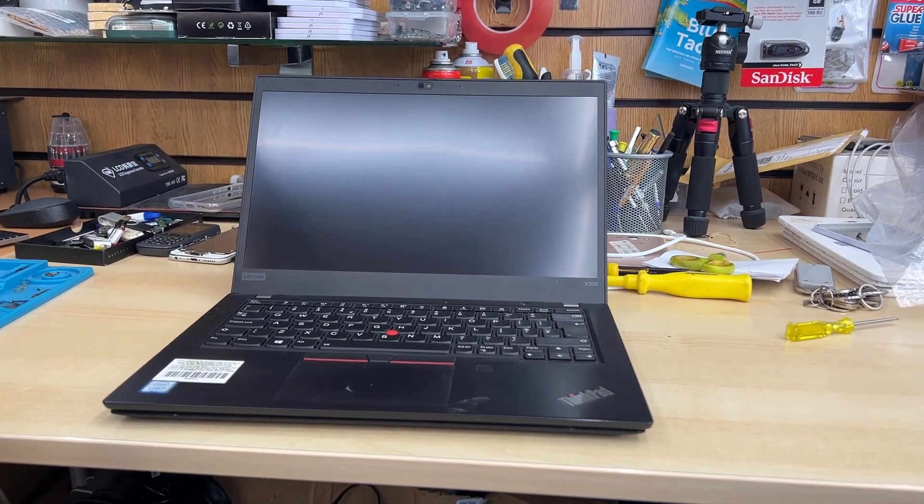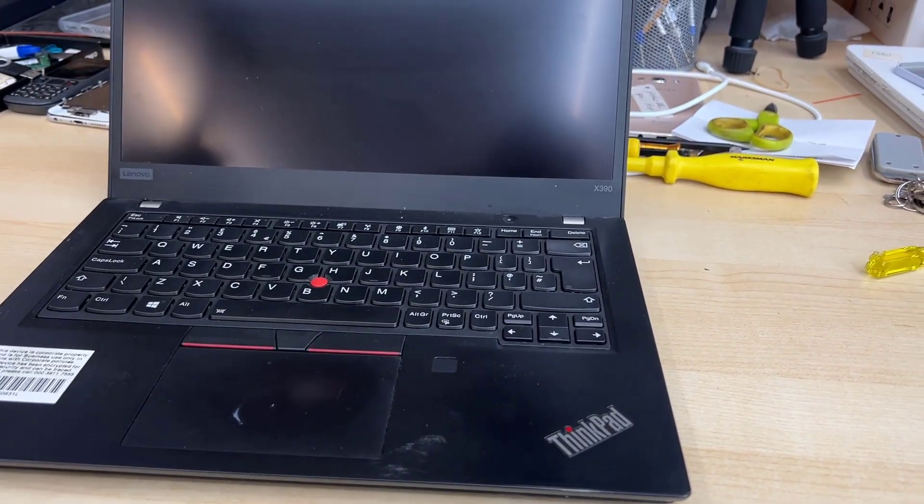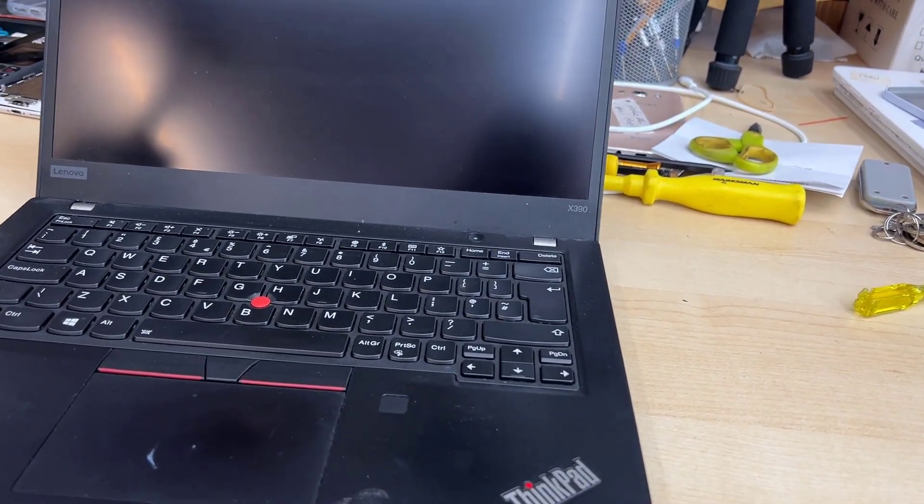This is Lenovo X390. I got a couple of them. One of them, the keyboard is damaged. So I had a plan to swap each other because I'm not using this machine anyway.